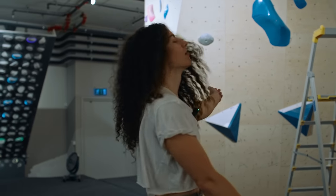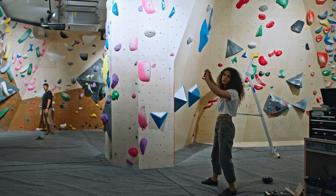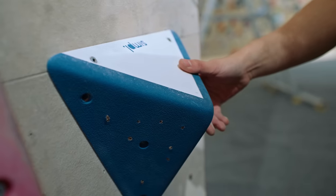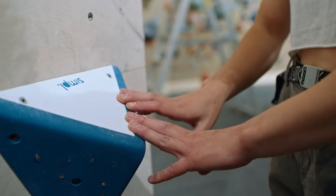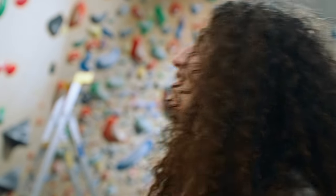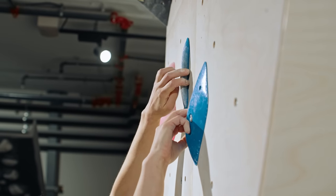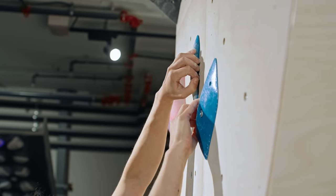It starts on the left side. This is the start — it's a run and jump into like a double gaston. The idea is to use this specific hold, and I put this on to make it a bit more low percentage for him to just blast off and get the two gastons. He asked for bigger holds because his fingers aren't quite a hundred percent, so I added two quite juggy crimps, put together quite narrow.